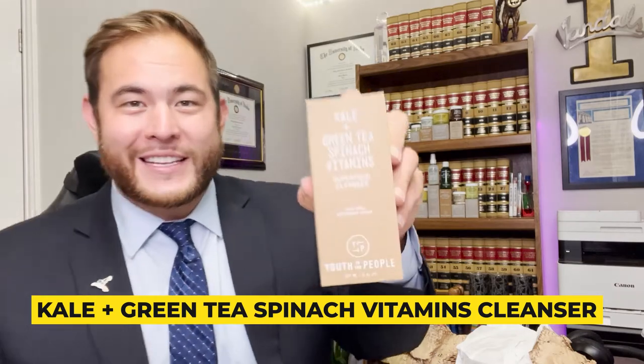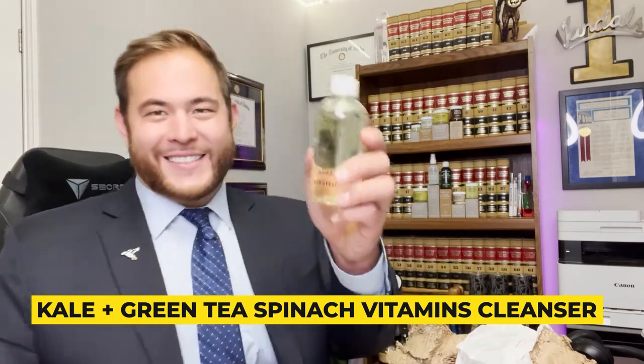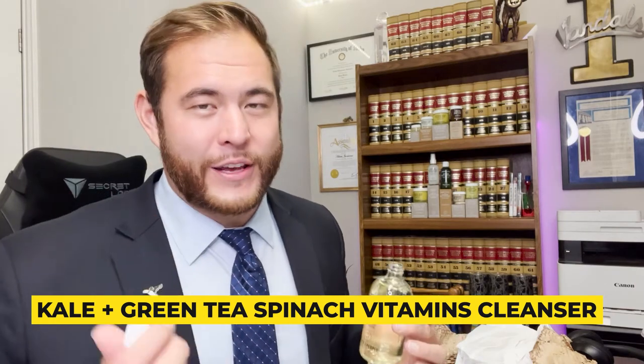This is the second crate I received in that box from Youth To The People. The first thing is a really big box — we have kale and green tea, spinach, vitamins, and a superfood cleanser. I think I already use this right now and I'm excited to have another one because I think I'm already about 80% done with my cleanser. It smells fresh — it smells like kale and green tea. It's meant for when you're in the shower and you already have your makeup taken off. This is where you just want to get all the extra oils out of your face. This is step two of the cleanser routine. Step one is the balm — if you don't use makeup or if you have dry skin, you don't necessarily want to use balm all the time. Step two in the shower is the kale and green tea spinach superfood cleanser.